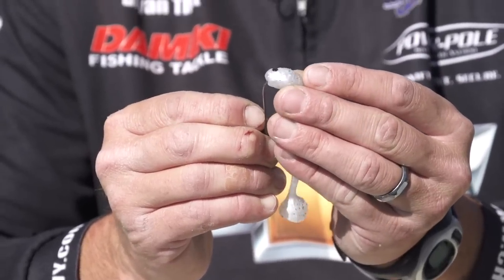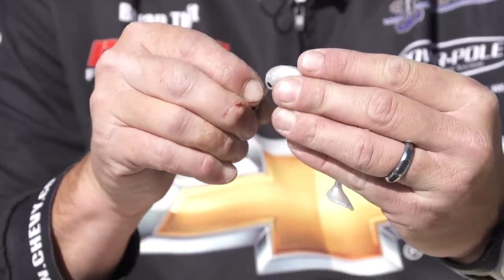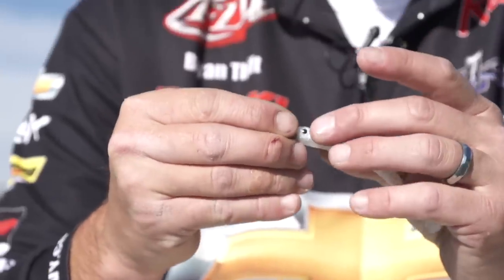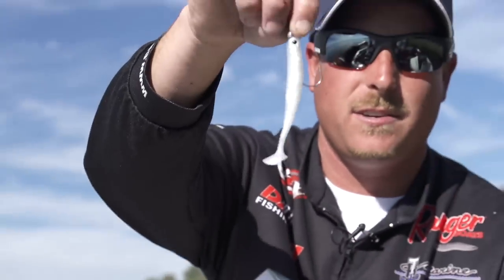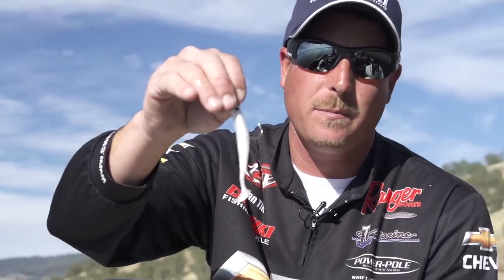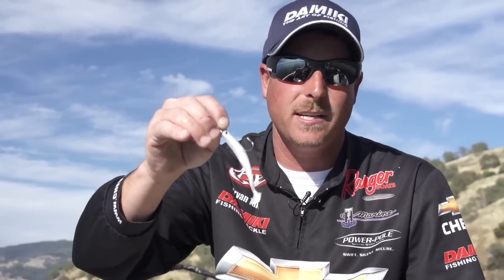You just go right through the head, come down, slide it up on there. You've got a straight swim bait ready to go — fish it single swim bait style, fish it on an Alabama rig, fish it out shallow or out deep.